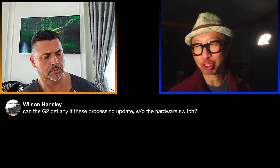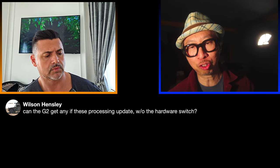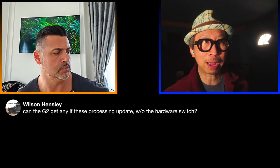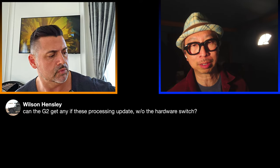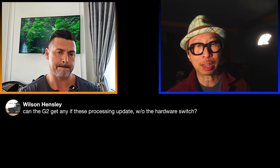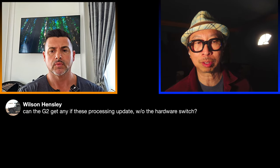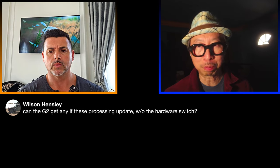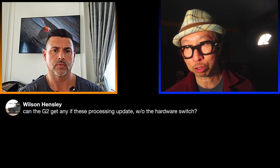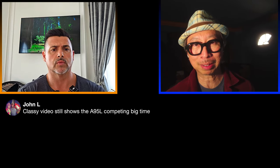Wilson asks: can his G2 get any of these processing updates without a hardware switch? The answer is no. The G4's Alpha 11 is two generations better — a big jump in processing power. This is also why the C4 cannot do a lot of this: it has a weaker processor. For G2 owners enjoying their TV, don't think much about it, but if you want AI Director, custom tone mapping, and cinematic motion settings, you'll need to upgrade to the G4.